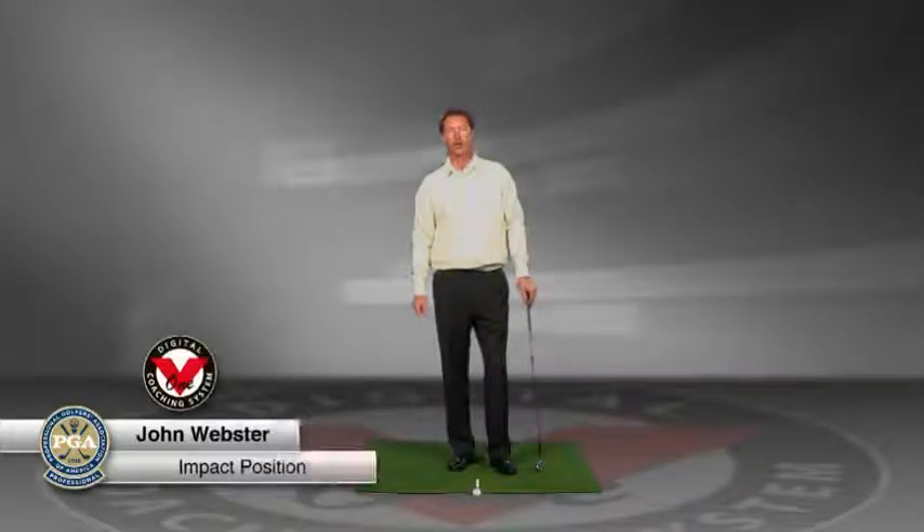My name is John Webster, Director of Instruction for the John Webster Golf Academy at the Breakers of Palm Beach.